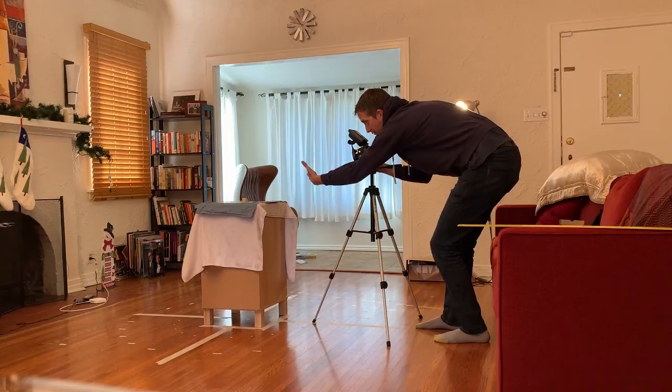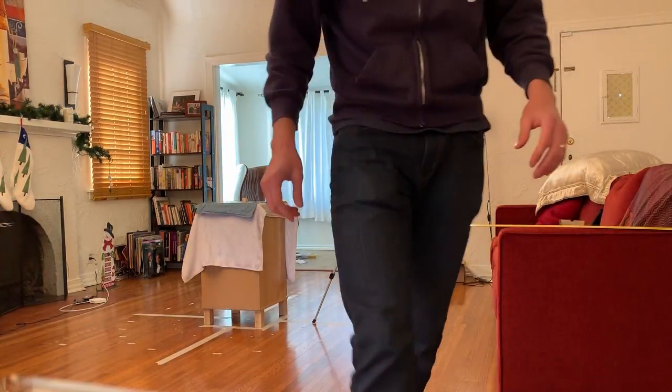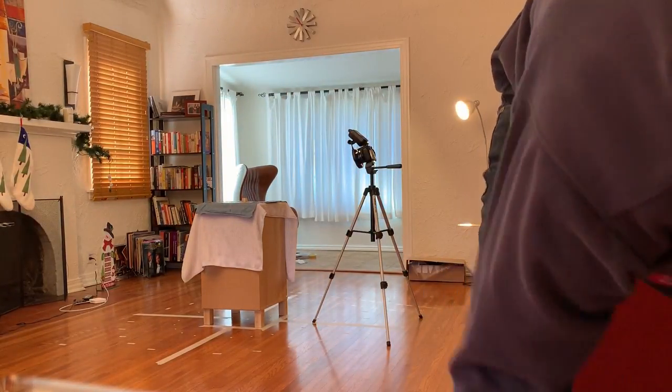I'm going to do an open hand signal to start. And for this one, I don't want to be bending over and pushing the camera the whole time, because I'm going to be using the trigger.